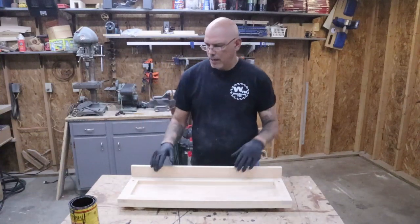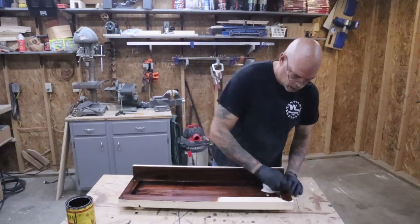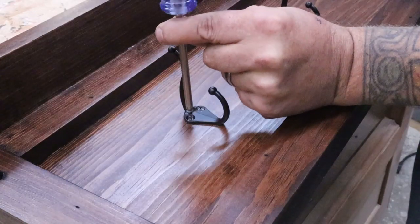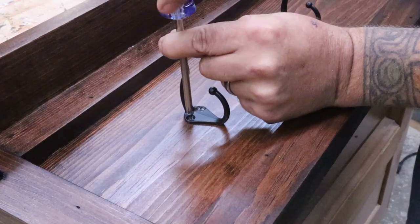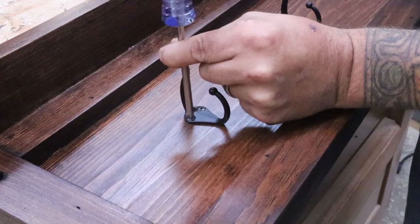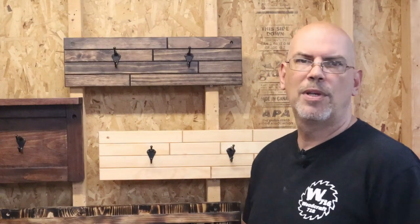Now this thing's ready for stain — I'm using some red mahogany I had laying around. After the stain dried, I put a coat of polycrylic on, and after that dried we spaced out our hardware evenly and put three hooks on it. The last style we're going to do are these ones that kind of look like a subway tile — they didn't come out quite the way I thought they would, but they look pretty good.